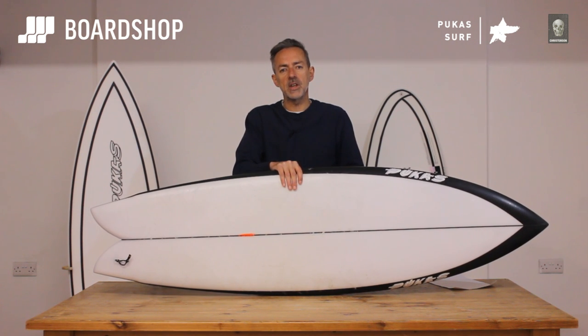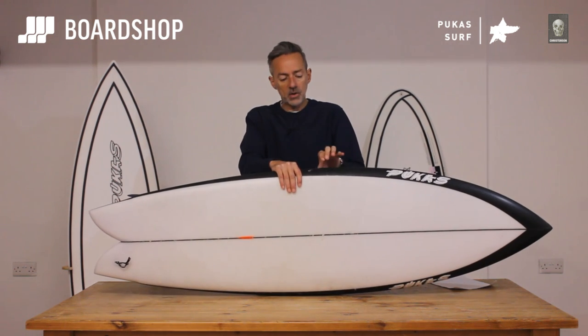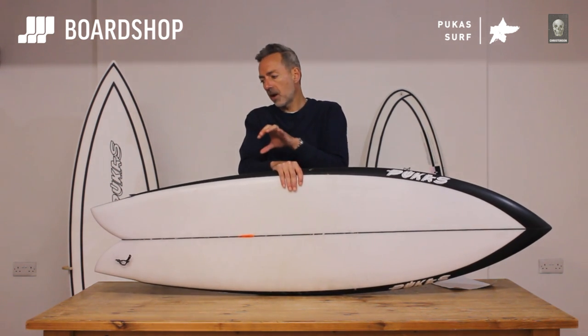It needs to be waist-high plus with a little bit of shape and punch to it. Top end, I reckon a good surfer could surf this in serious hollow Indo-style punchy waves — way overhead, probably double overhead. It's got the credentials: the rail line, the hold in the rail, and the drive.